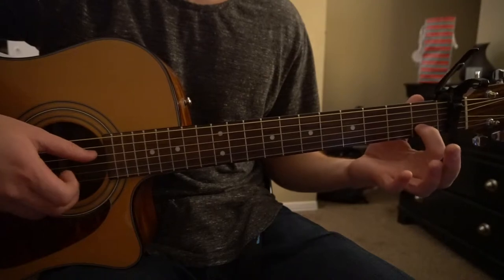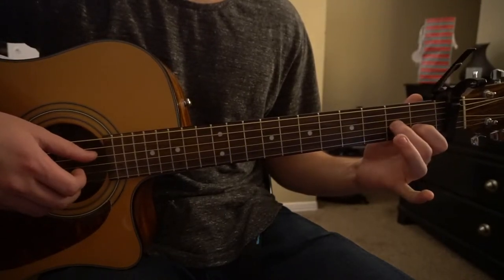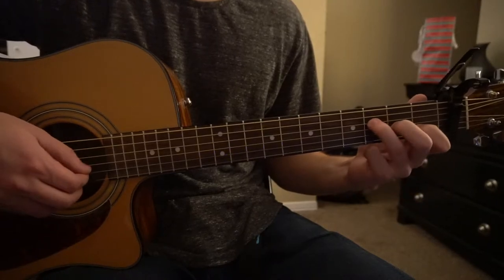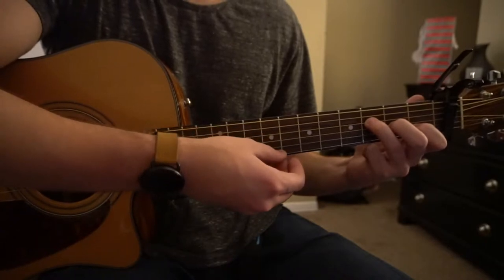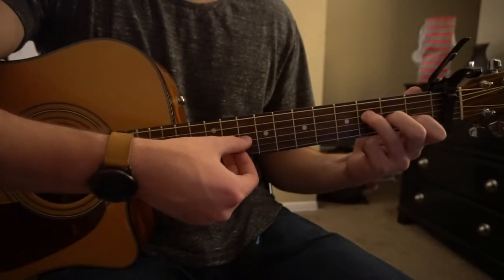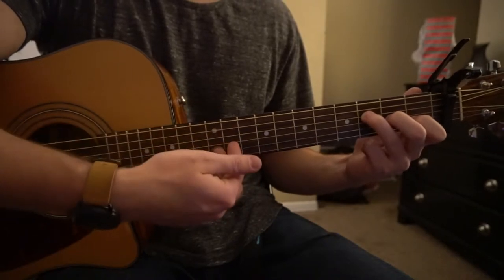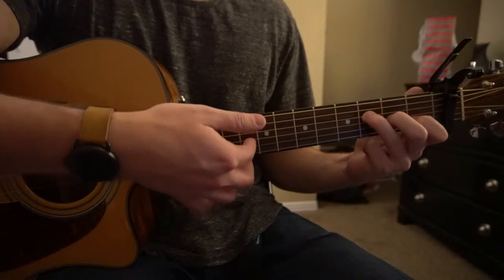We're going to start out with our index finger on the first fret of the B string, middle finger on the second fret of the G string, ring finger on the third fret of the D string — that's going to be our F chord. We're going to pick our D string twice and then pick our G and B strings with our index and middle finger.